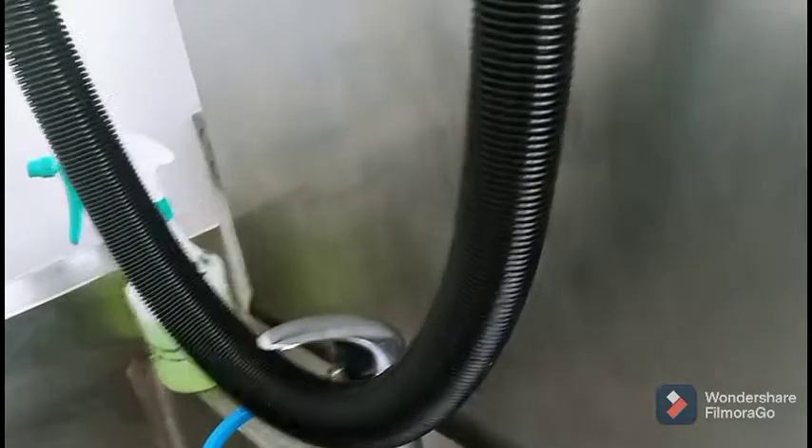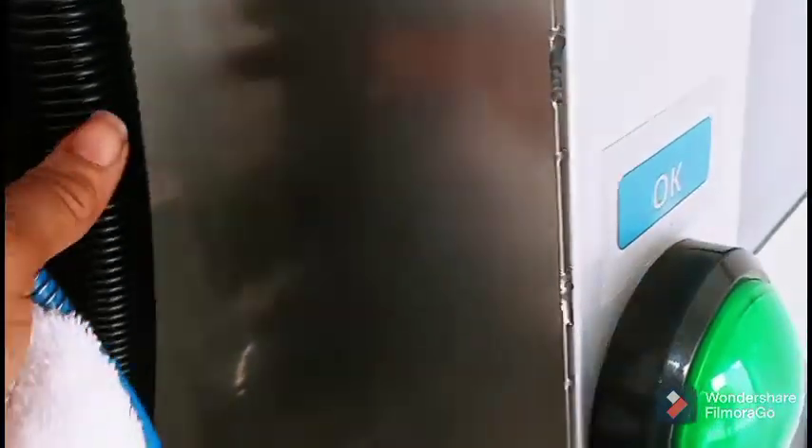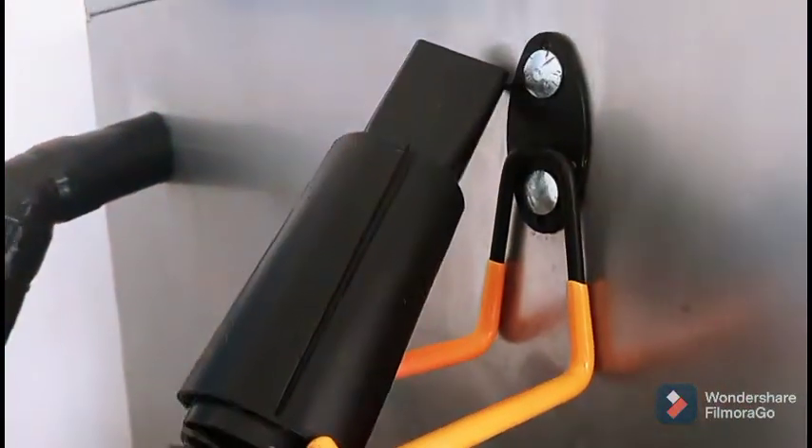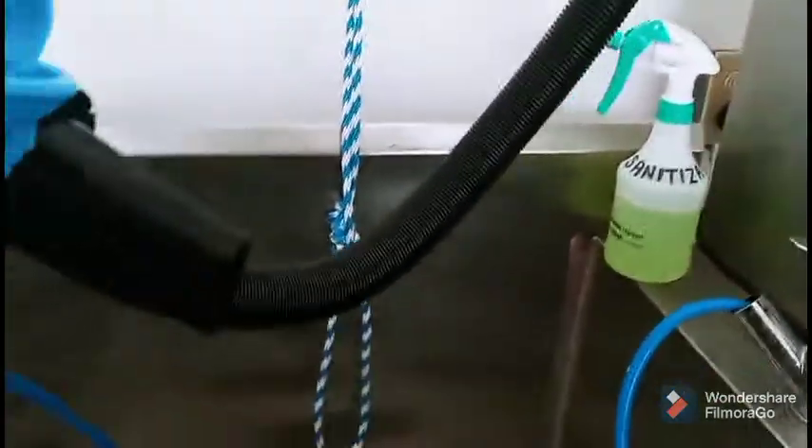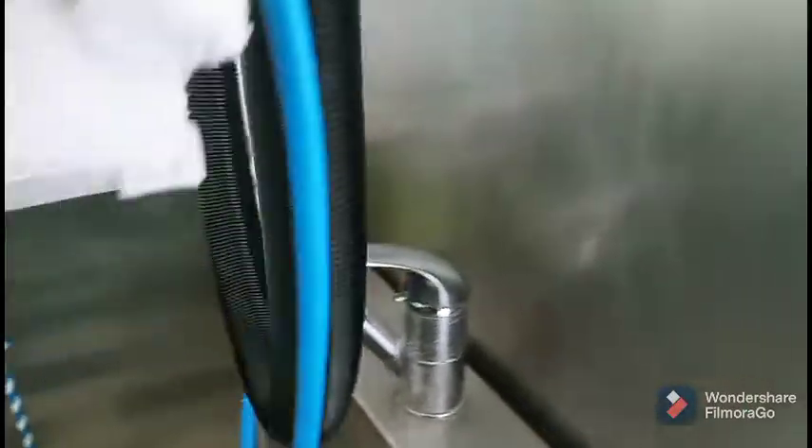Once you're finished scrubbing, you'll be able to rinse them off real good. And then after you rinse them off, look here — there's a dryer, and you can actually dry the dog right here at the station.